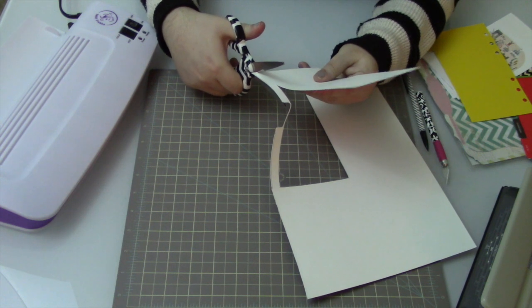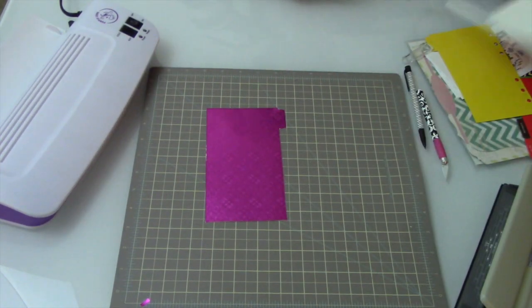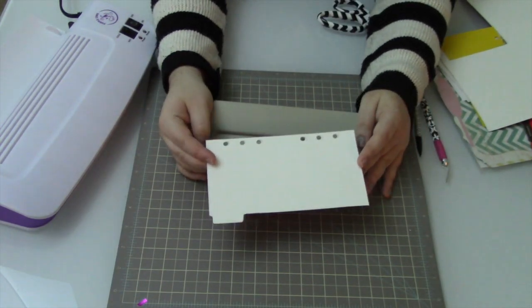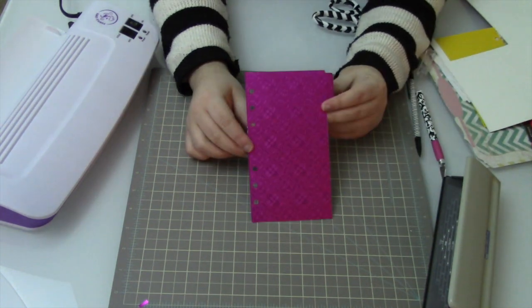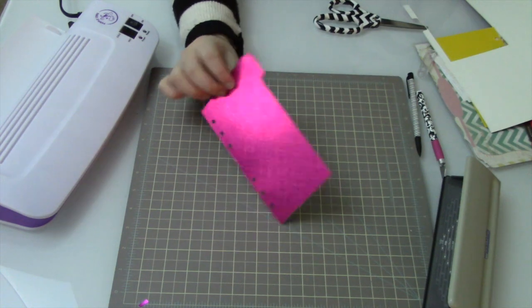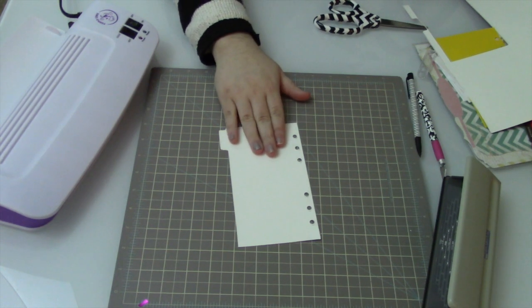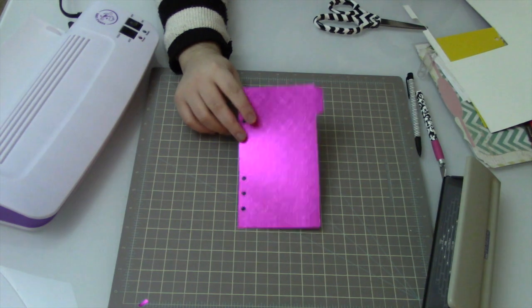If you didn't have a six-hole punch and only had an individual hole punch, tracing the hole positions at this stage would be a really good idea. Now that we have the shape marked off, I'll go ahead and cut it out — using scissors for the tab section since that gives me a little more control. There is the divider. Now I'll go ahead and six-hole punch it. At this point you could actually use this as a divider since this paper is fairly hard, or you could run it through the laminator, or paste another piece of scrapbook paper to the back so you don't have a white back.